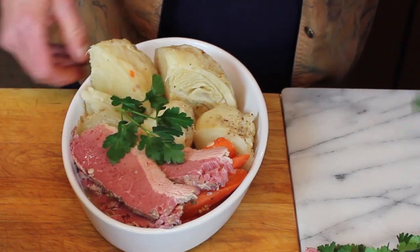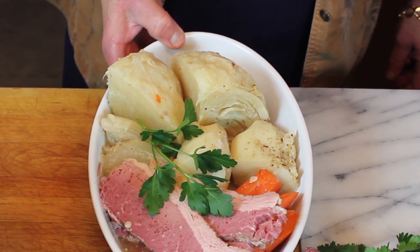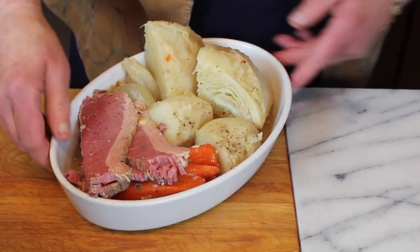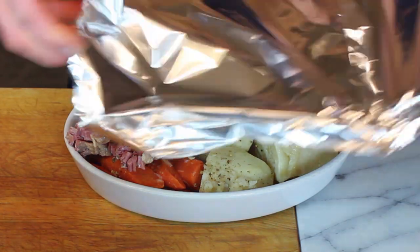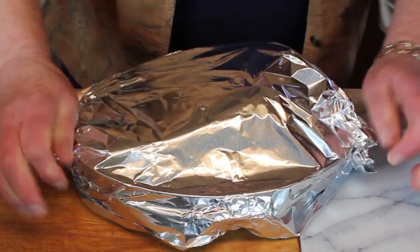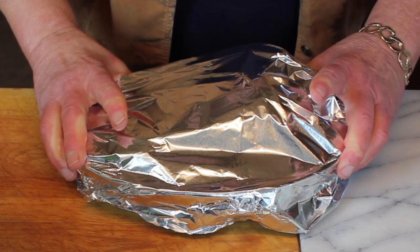There you have it — the brisket in its little serving piece with the cabbage, potatoes, carrots, and onions. I put a little parsley on it so you could see what it's going to look like. Cover this with a piece of foil — or a tight-fitting lid if your serving piece has one — it needs to be nice and tight to keep the moisture in. There are two ways to warm it: in a 400-degree oven for about 20 to 30 minutes with a tight seal, or in a 300-degree oven. If you use a 300-degree oven, you can also cover it with heavy-duty plastic wrap. Foil works well, it's just a little tricky to get a tight seal, so play with that. Then off to the oven it goes.